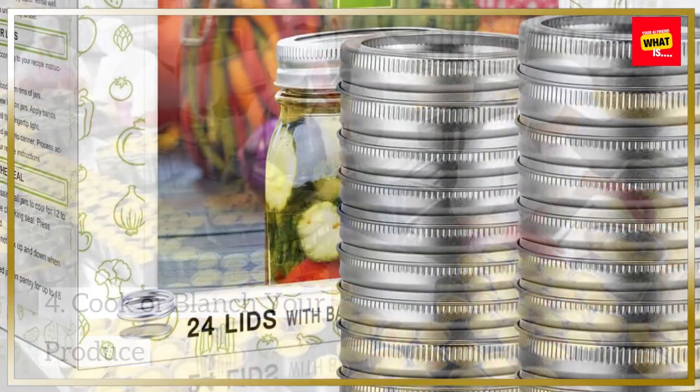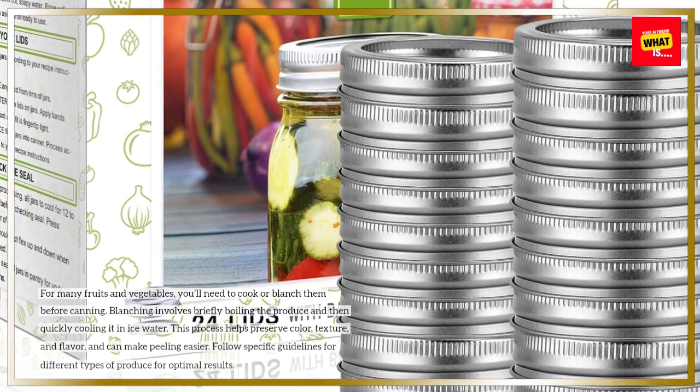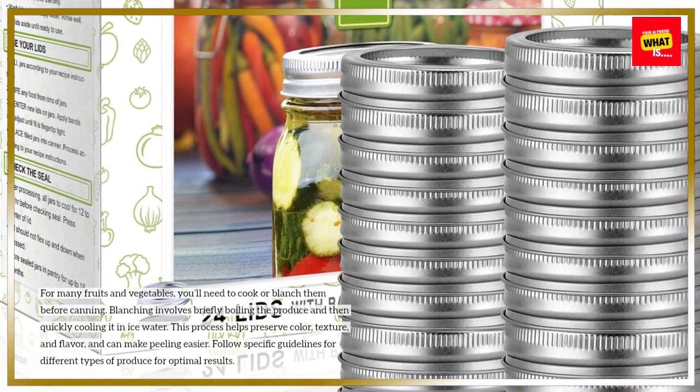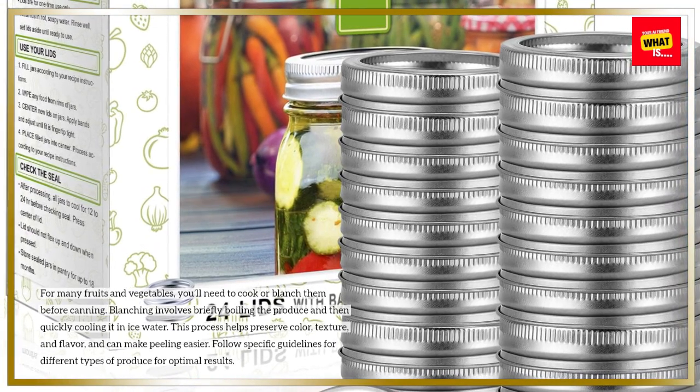Cook or blanch your produce. For many fruits and vegetables, you'll need to cook or blanch them before canning. Blanching involves briefly boiling the produce and then quickly cooling it in ice water. This process helps preserve color, texture, and flavor, and can make peeling easier.